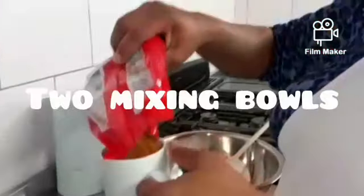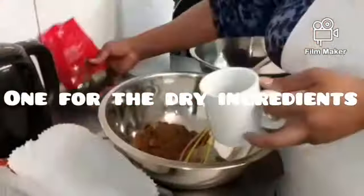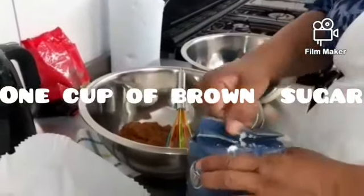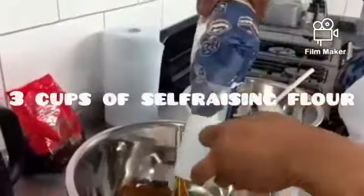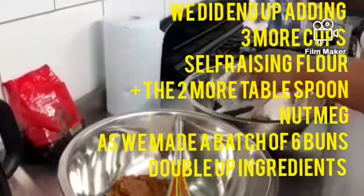First you need two containers: one for the dry ingredients and one for the wet ingredients. I measured out one cup of brown sugar because I don't want the buns to be too sweet. I'm now opening the self-raising flour and I'm going to use three cups of self-raising flour and put it into the dry ingredients container.